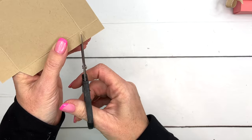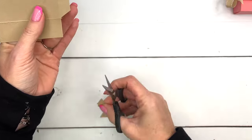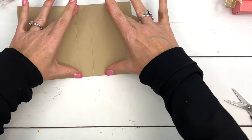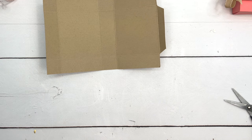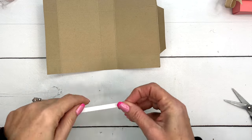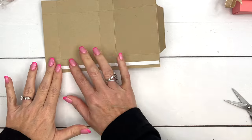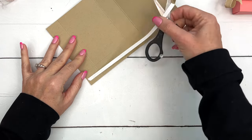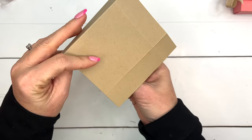You're going to cut off those rectangles, and when you cut them off do it at an angle right there. Now on one of these long sides — it doesn't matter which one — you're going to take your Tear and Tape and put it all the way down. Then take off your backing and fold it up. Now we have that rounded smooth edge.